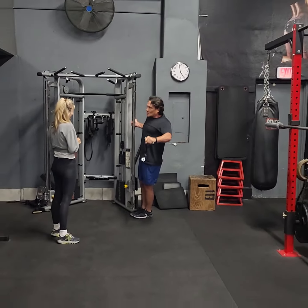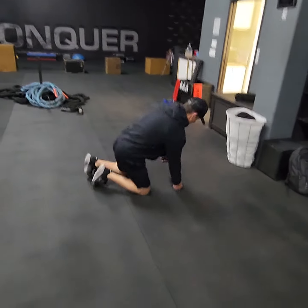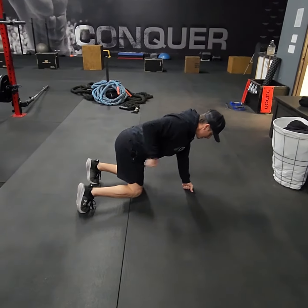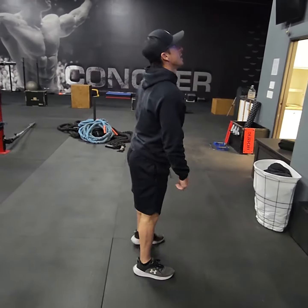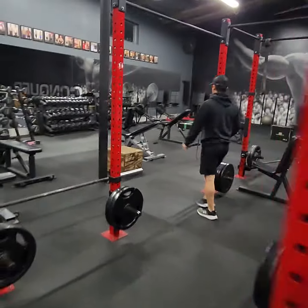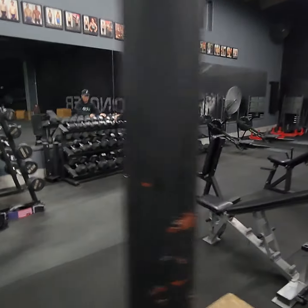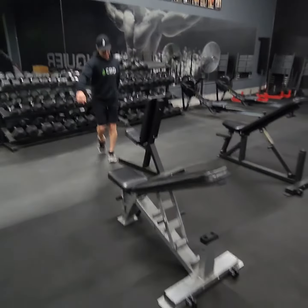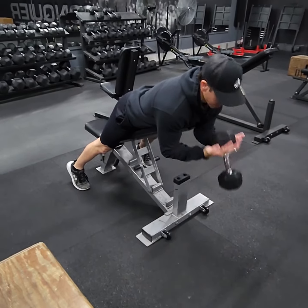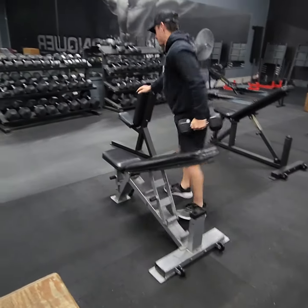Number two is bear stance tricep kickback — bear stance like this, knees almost touching, elbow up, tricep kickback just like that. Number three is a one dumbbell spider curl: from spider position, cup it here and then curl. You're going to have to go heavier than this, I'm just demoing.